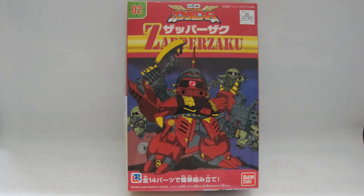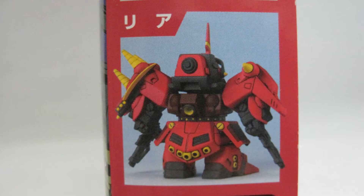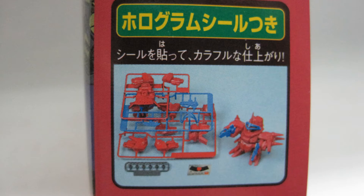Eric Chen here with another Gunpla review. This is the SD Zapper Zaku from Superior Defender's Gundam Force. This is my first SD kit from the Gundam Force line.